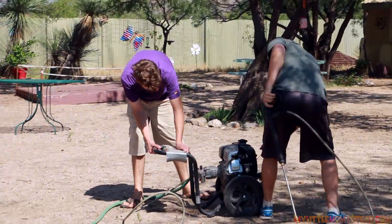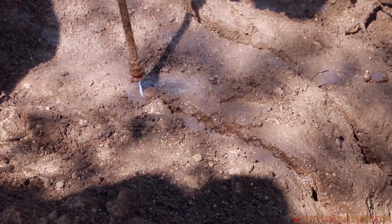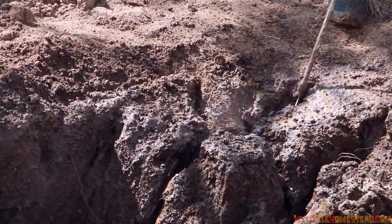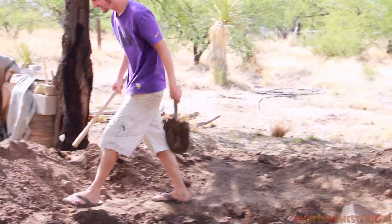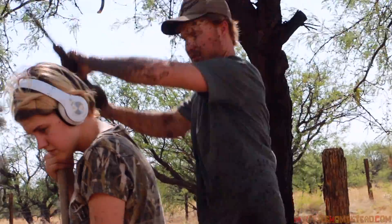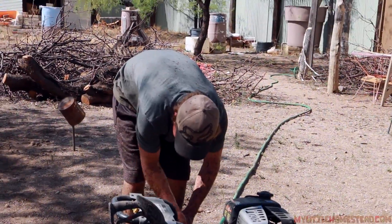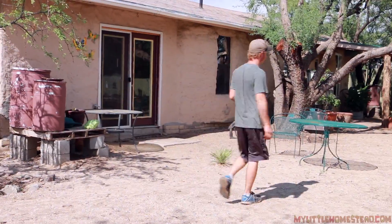We decided to use the pressure washer to cut the caliche out, and it just cuts right through it. We'd cut out sections with the pressure washer, then break out the chunks — it worked surprisingly well. I was getting really dirty with all the mud shooting back up at me, so I decided to make a quick little shield for it using a five-gallon bucket lid.